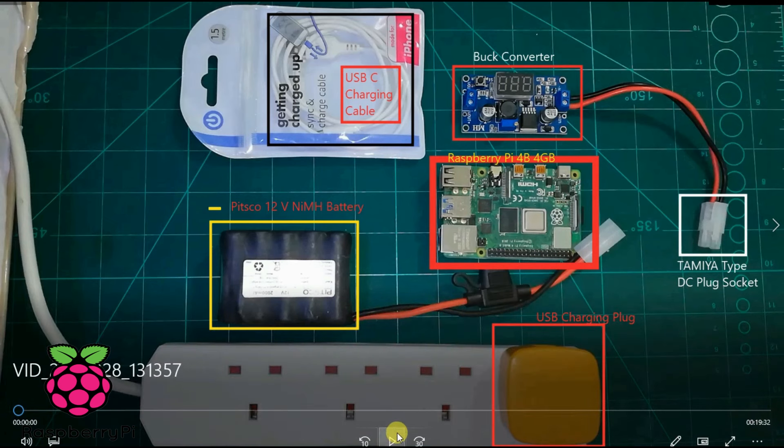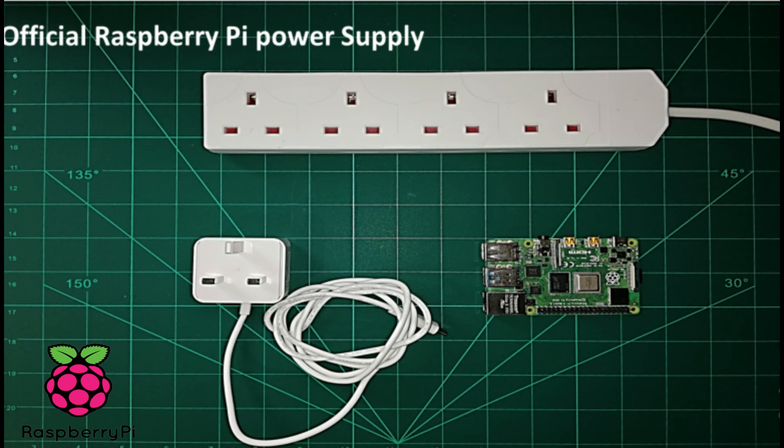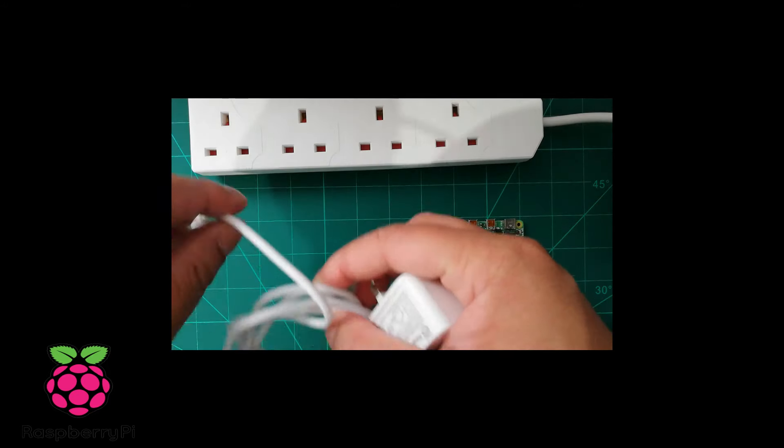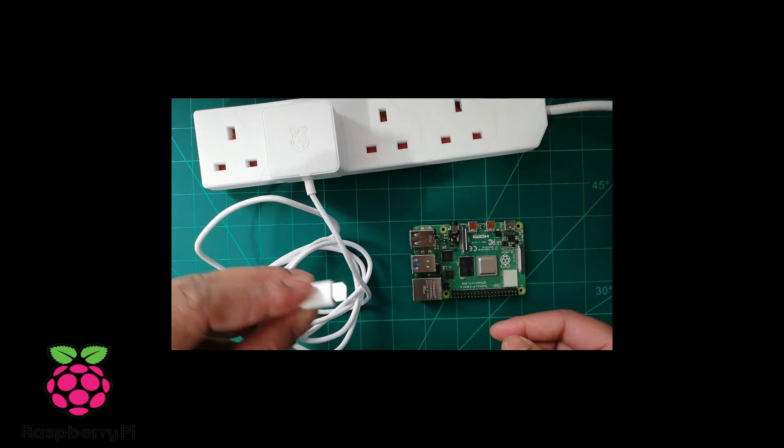The first option is to use the official Raspberry Pi power cable. I got my cable from pihard.com — I've mentioned the link where you can buy the cable and it costs only eight pounds. As you can see, I plug in this cable and the Raspberry Pi 4 LED is on and it boots.